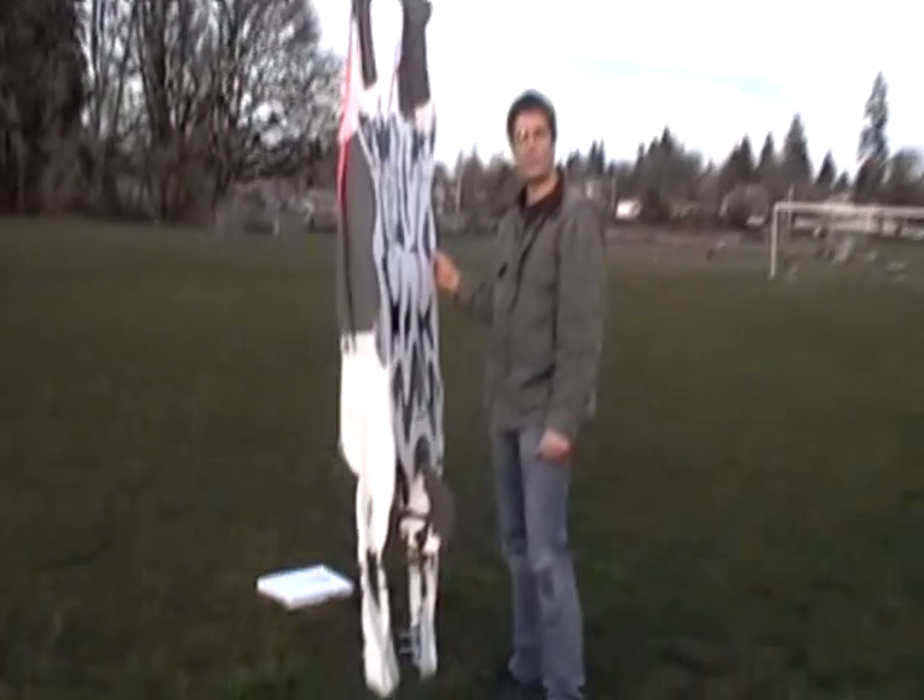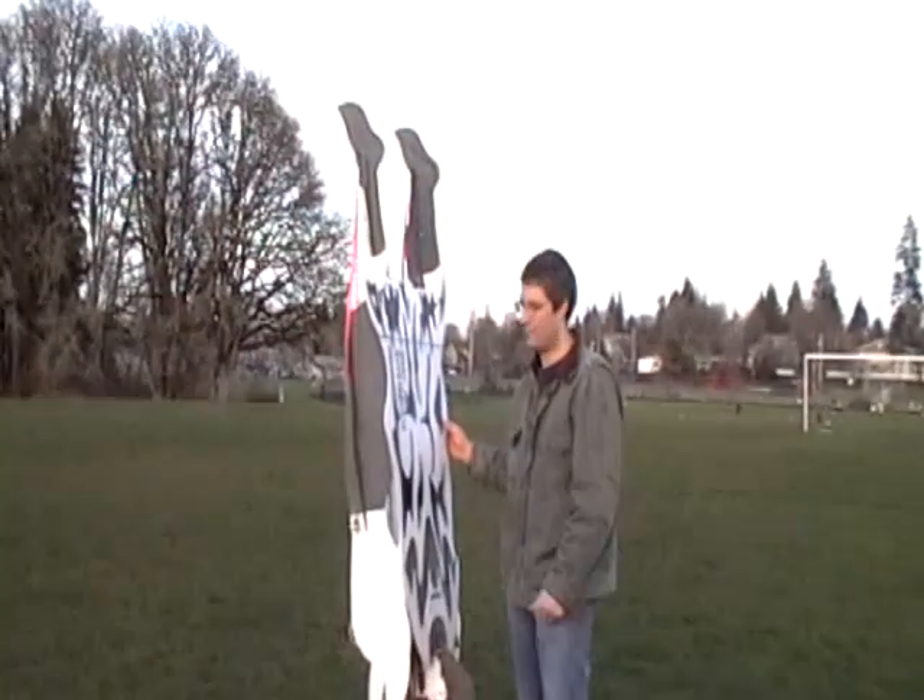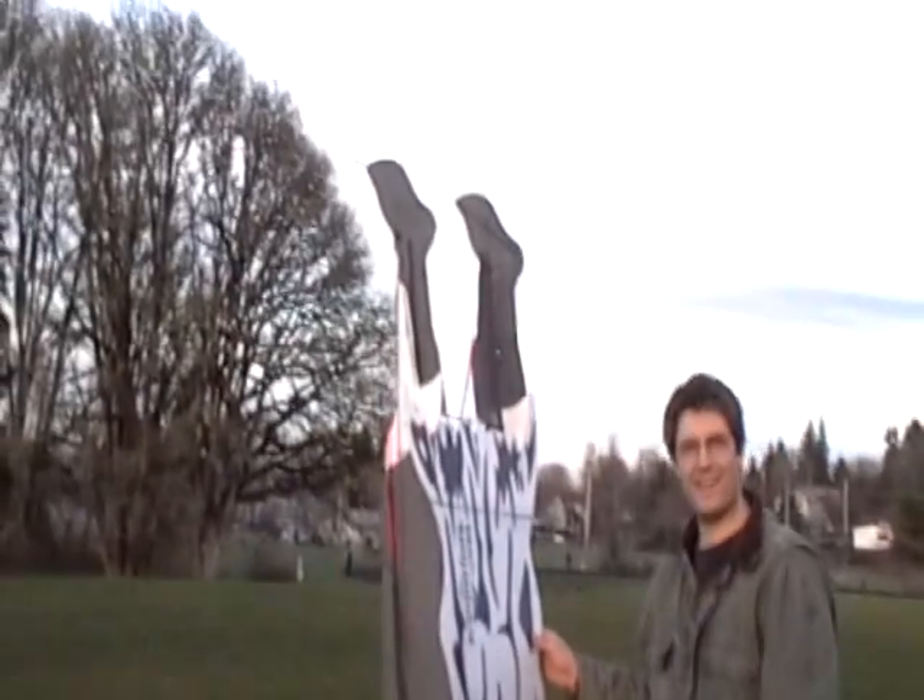Hi, this is Greg Tanis with the RC Super Hero, trying out a new body style. Full cape, arms forward, and we'll see how he does.